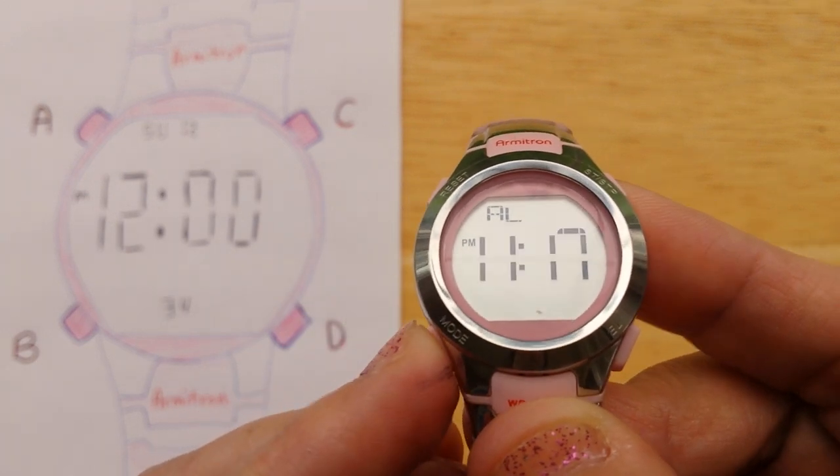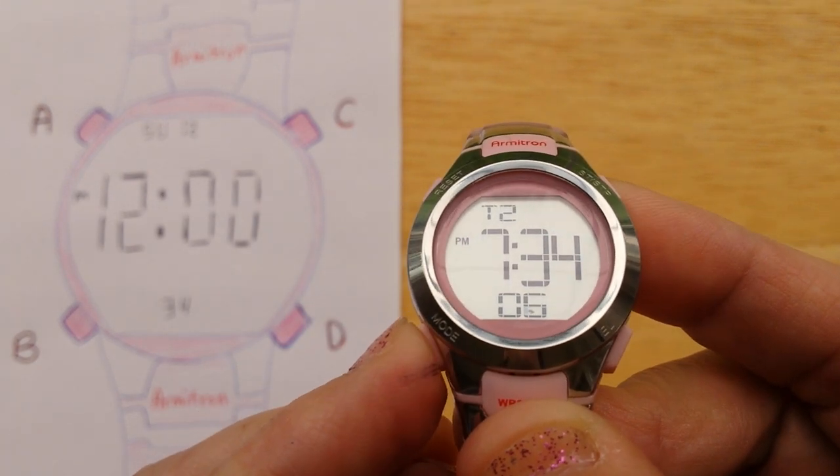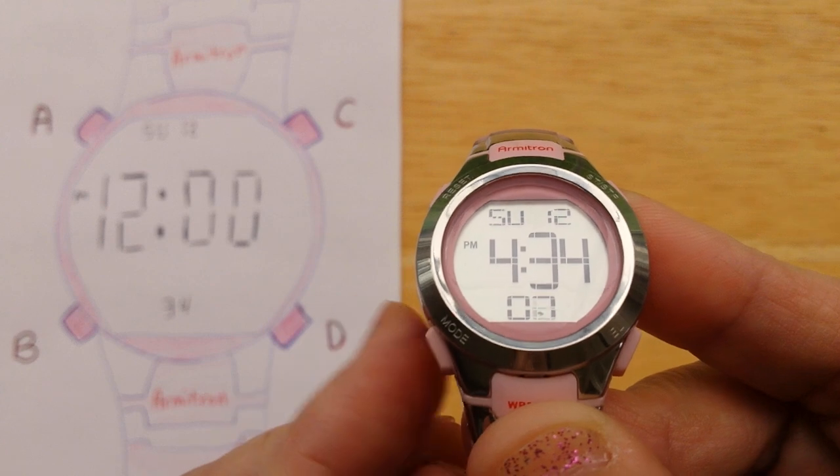When you're done, just press B until you see the time mode. There we go.